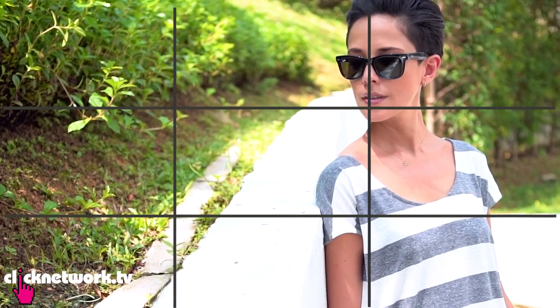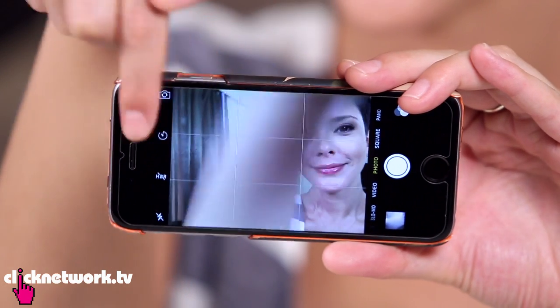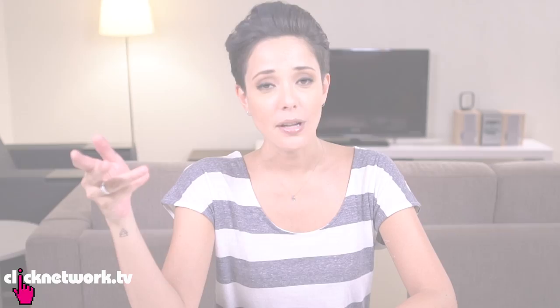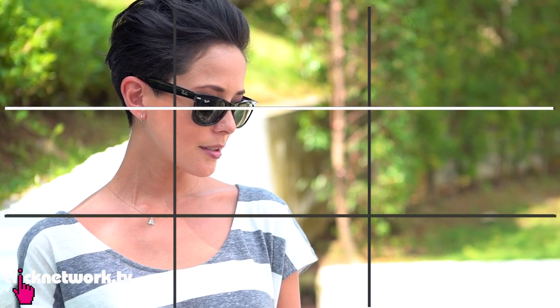Most people like to take pictures with their subject in the middle of the picture, but next time try putting them to the side instead — it looks a lot more professional. It's called the rule of thirds and this will make your pictures look way better. Place your subject on an intersecting line. Both your camera and Instagram have this grid to help you. If you're taking a person, make sure the line is lined up with their eyes.